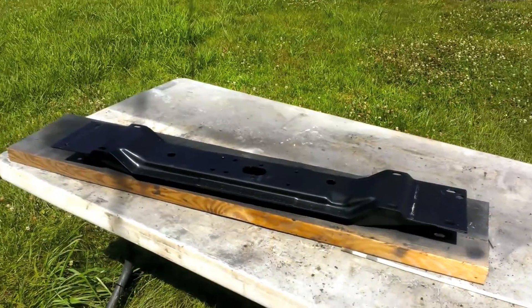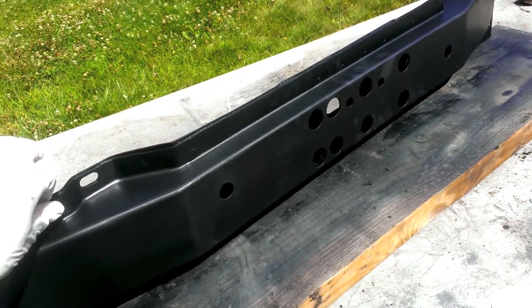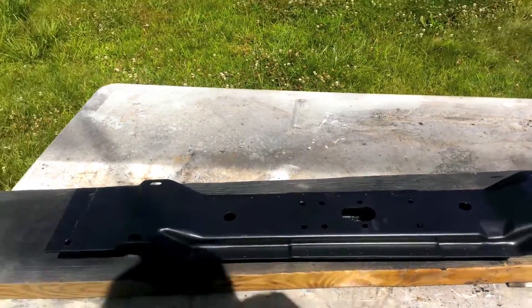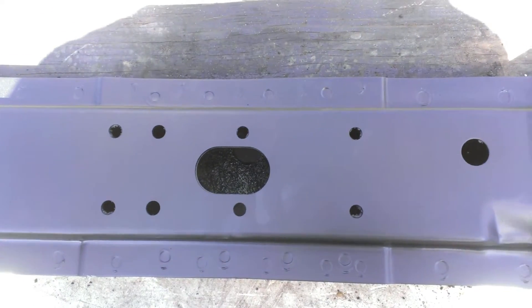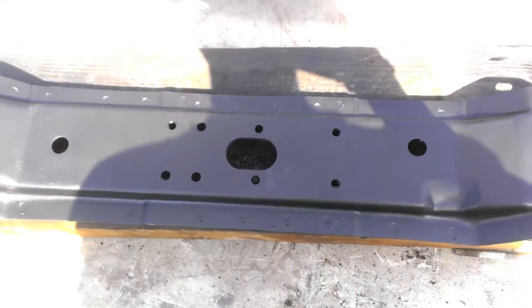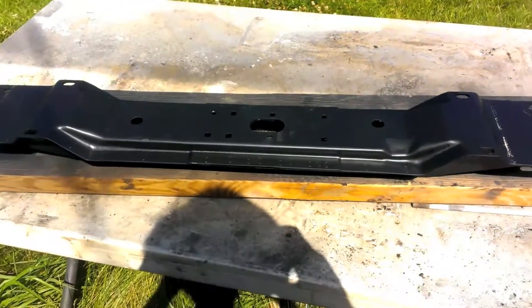Look at that cross member — nice and pretty. Let the paint dry for a couple days. This thing only goes in one direction; it looks like it fits both ways but it's not perfectly symmetrical. There's a dent on one side — from what I remember, that dent was in the back — so it should go this way toward the front. Cross member installed! There's also a new transmission mount in there, looks nice and pretty.